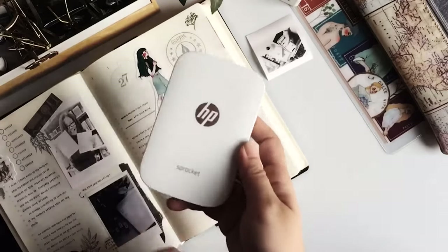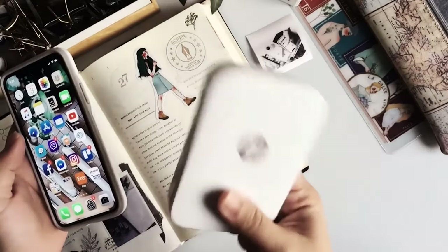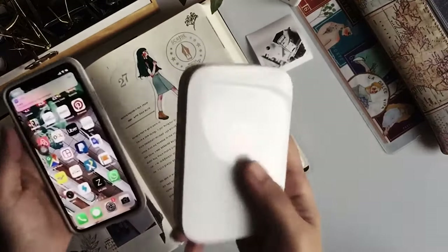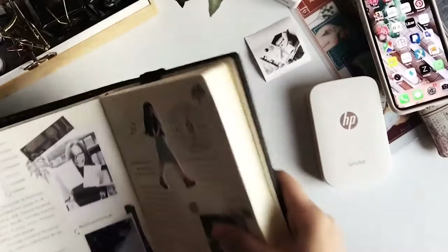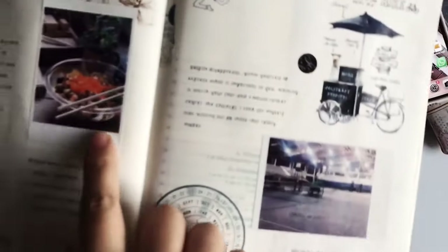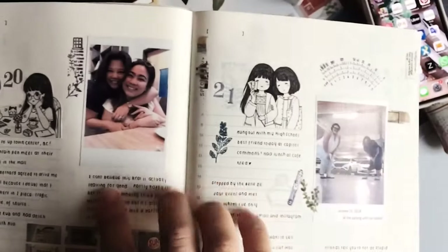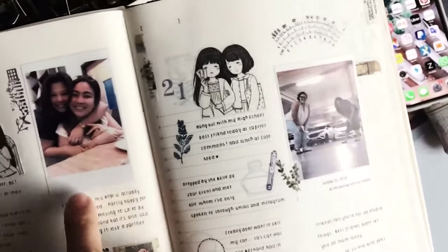Another printer that connects via Bluetooth is the HP Sprocket. This has been one of my go-to printers — not exactly for the quality, but because the prints come out cheaper compared to the Kodak. The colors don't come out as rich as the Kodak would, but it serves its purpose. These photos here and these ones on my journals are from the HP Sprocket. It's a lot cheaper, which is why I mostly use it for journals.